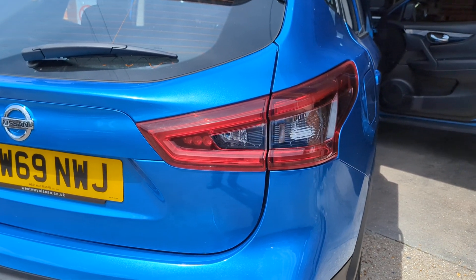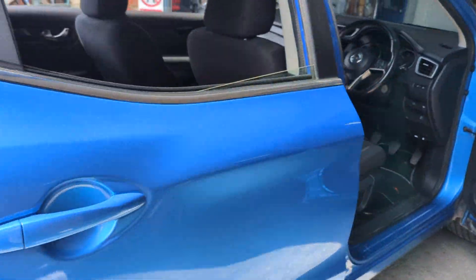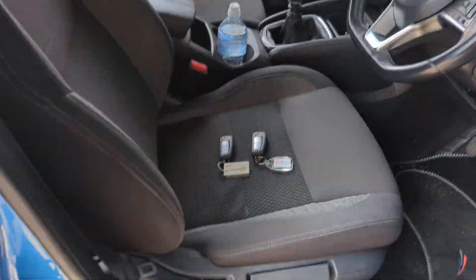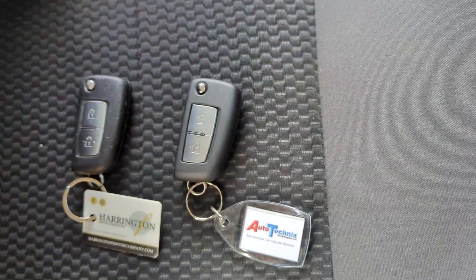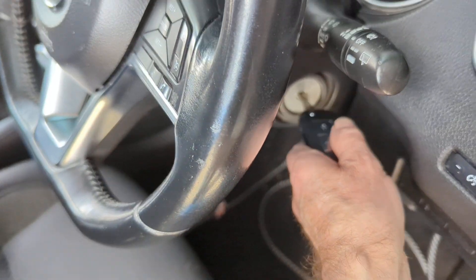I've got a spare key on a 69-plate Nissan Qashqai. This one unusually has a flip key — usually these have proximity keys. This one has a flip key with a flip-out blade, cut and programmed.